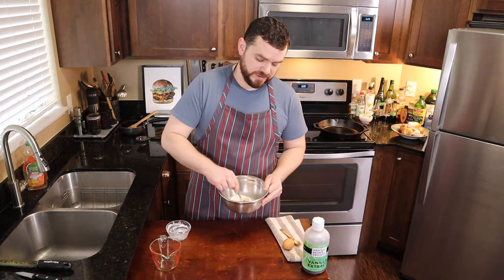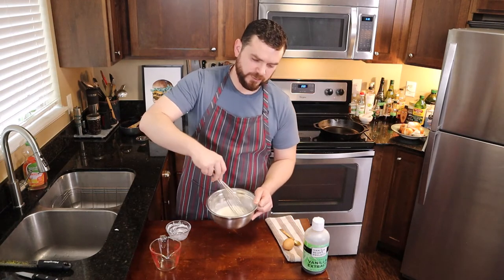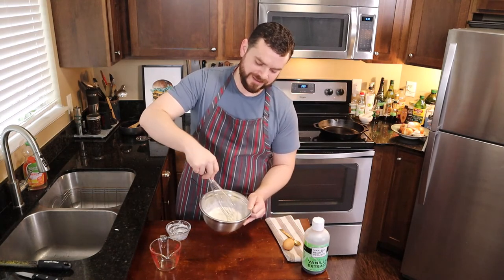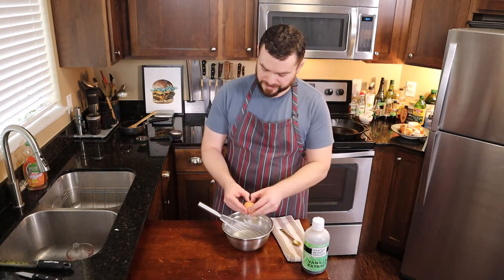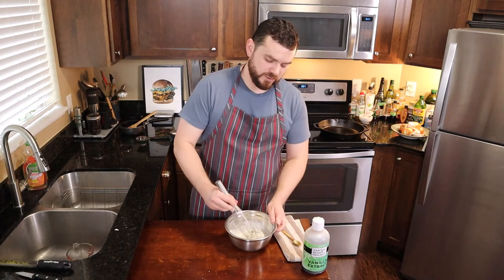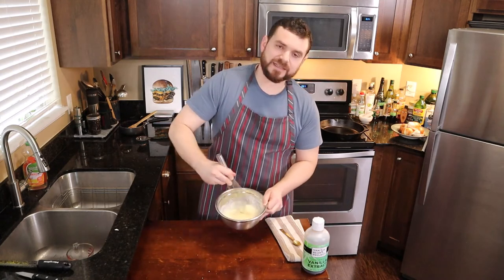Mix that in. A whisk is a much better tool for this. I'm kind of a kitchen minimalist — I don't like a lot of gadgets, but there are a few things I can't live without, and a whisk is one of them. I would rather run my entire kitchen with just a cutting board, a chef's knife, a whisk, and a mixing bowl. If you want to check out the things I use, I leave a list in the description with links so you can get your gear and support the show at the same time — I get a small commission if you click those links.